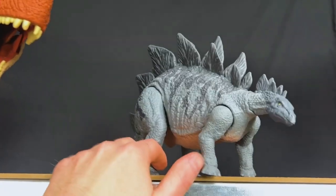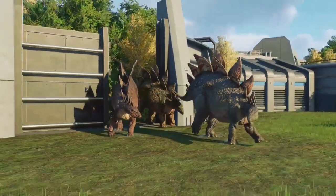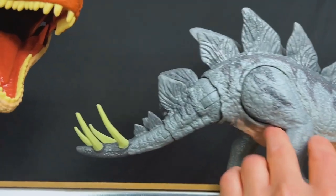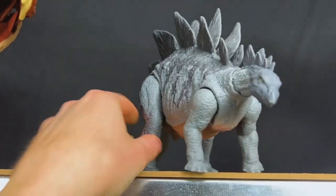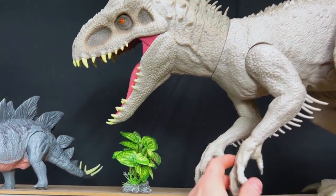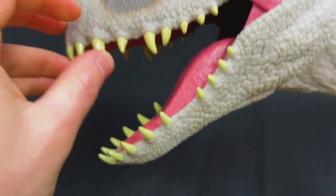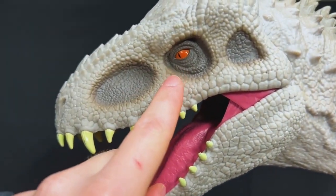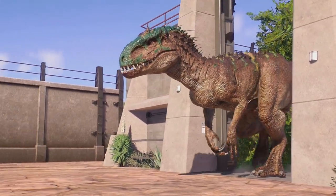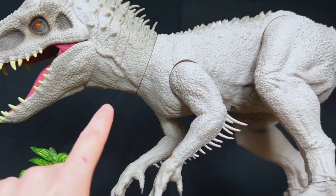Right over here we've got a mighty Stegosaurus with those huge spikes on its tail — that is so cool and I love the coloring as well. But watch out, right next to it is a giant Indominus Rex. Look at the size of those teeth — those are huge. And I love the eyes on these; they look super sinister. I love these giant dinosaurs.